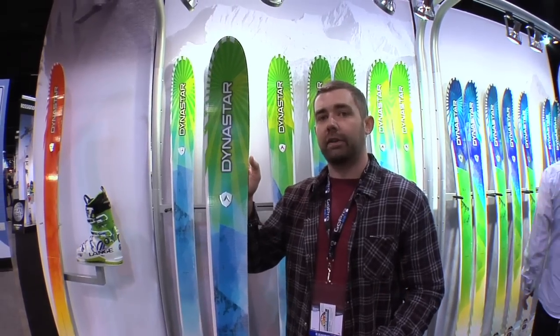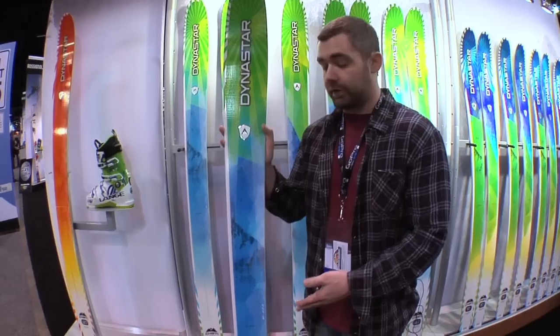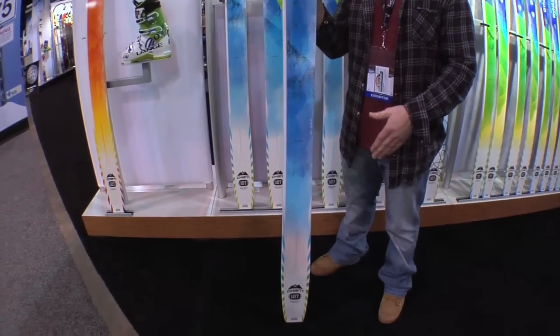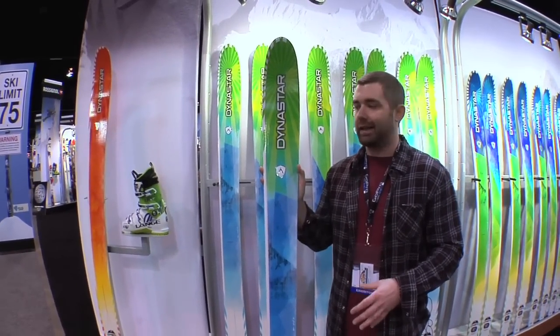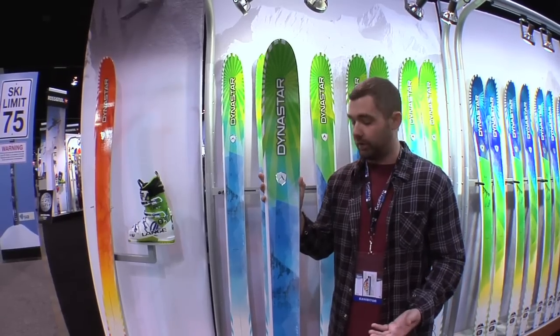We've got long tip rocker up in this thing, so easy to push through soft snow, traditional camber at our foot for great edging power, and we've got a really unique flat pin tail — so there's no rocker in the tail. It's flat, tapered, pin shaped. That gives this thing great reliability and stability and gives you that really classic Dynastar power that we've been known for in the Legend series over the years.